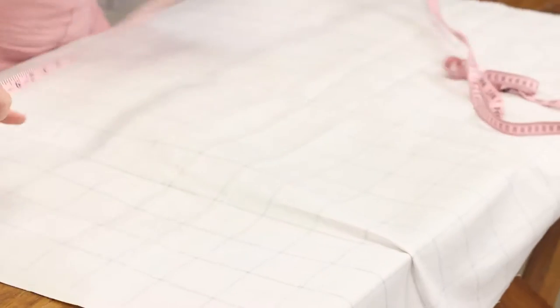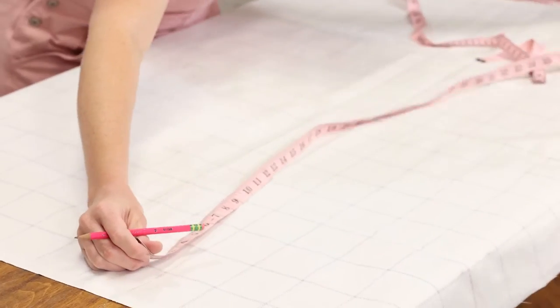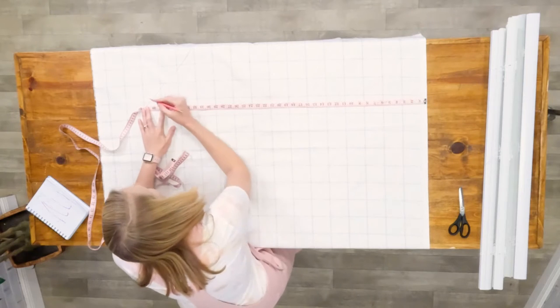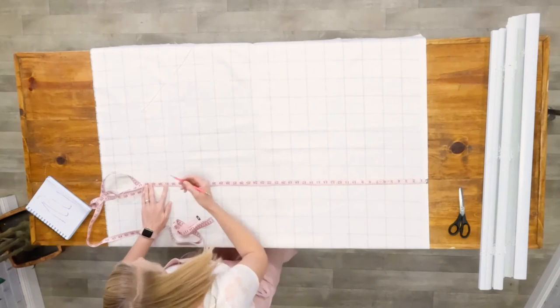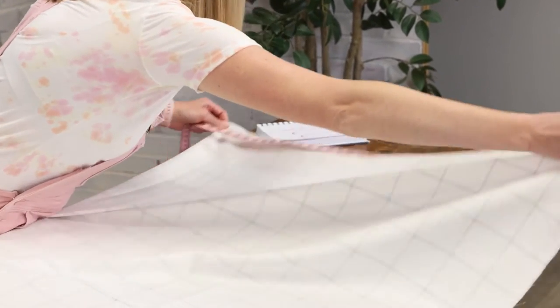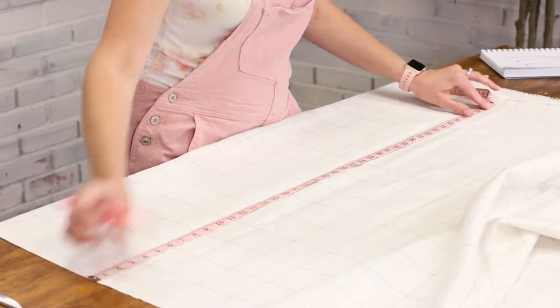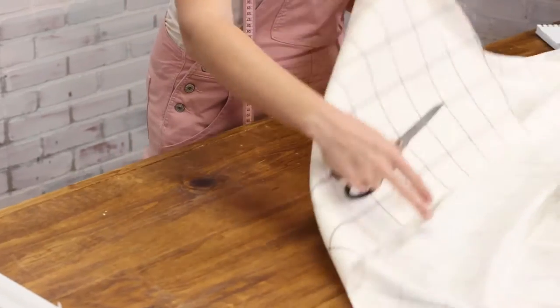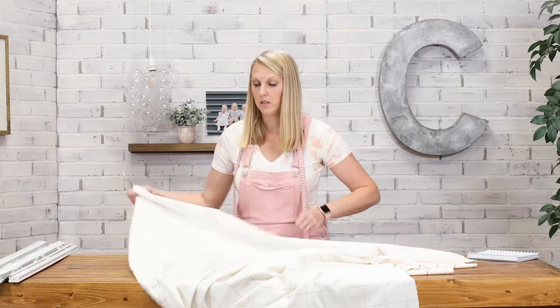I'm just going to make a few marks of the same measurement down the fabric so that I can cut it. Just making sure I marked enough — I did not, so let's mark one more time. This fabric has a nice grid so it'll be easy to follow the cut lines.